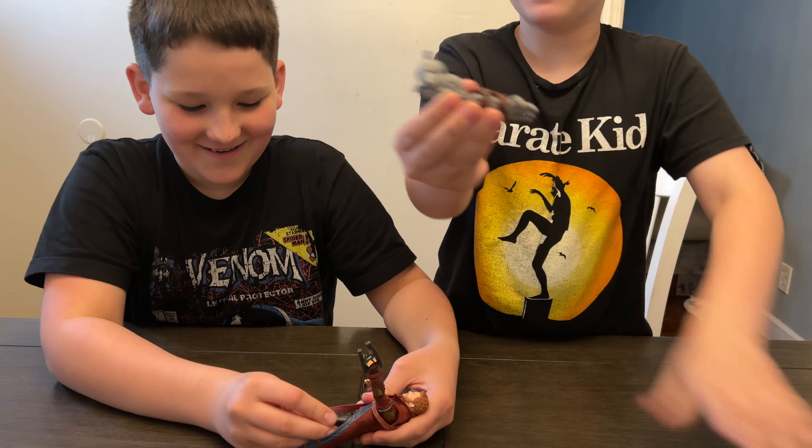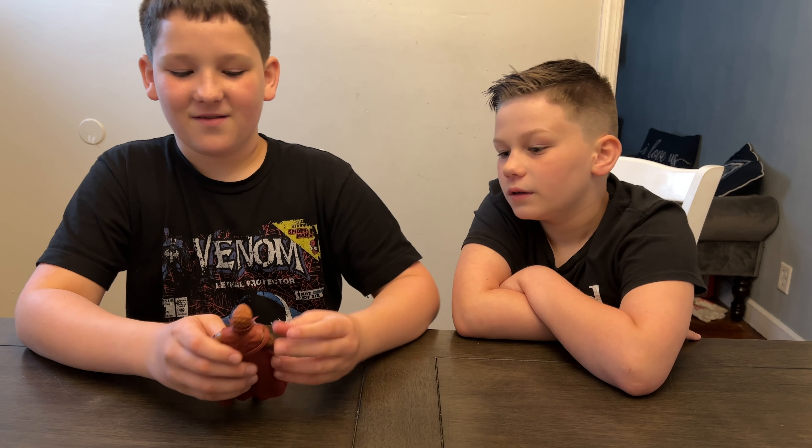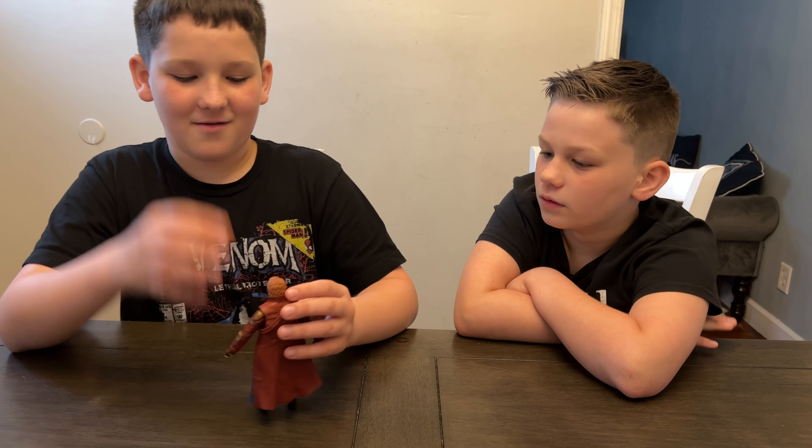He has a very detailed head and a very detailed beard too. He has trigger fingers that hold the guns really well, and he has a kind of weird vest set up under his coat. He has pegs to hold the blasters in, and for Korg we just need one more arm and then we can build him.